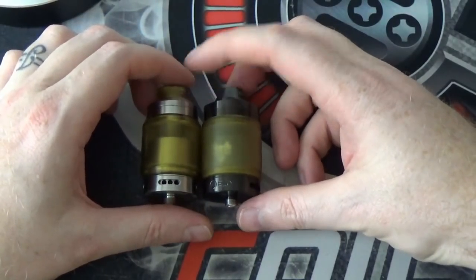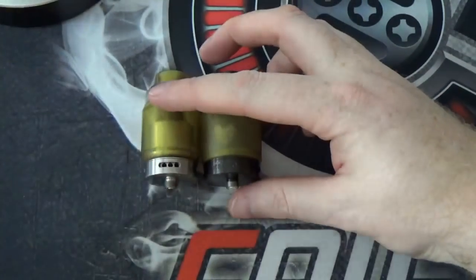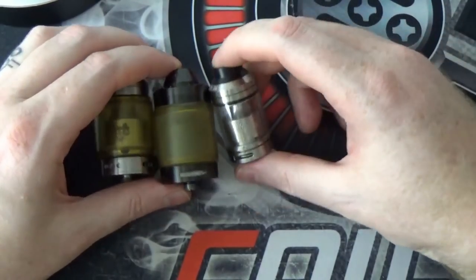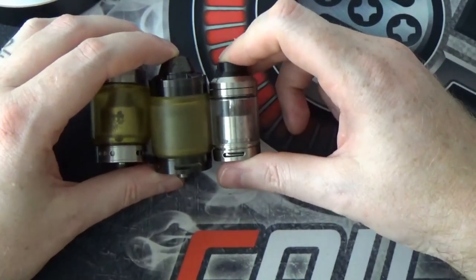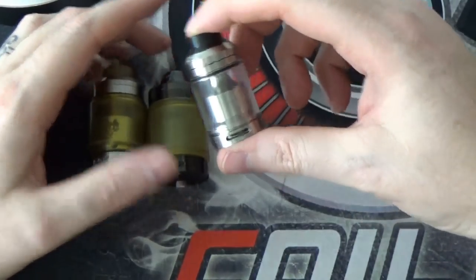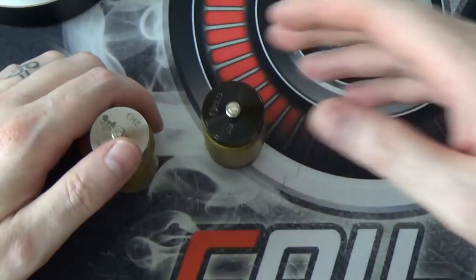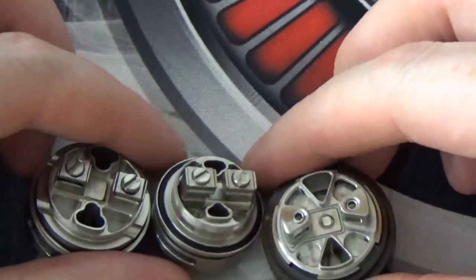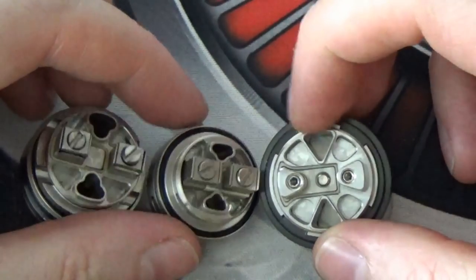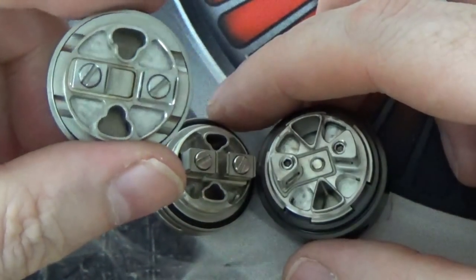You can see we've got the original Sherman here — it's a similar size to the Sherman. And then we also have the 28mm Sherman there as well. So you can see there is a lot of similarities going on. However, looking at the build decks — all three build decks together — you can see the airflow has changed slightly; it's more like a triangle, whereas the previous one had sort of curved edges to it.